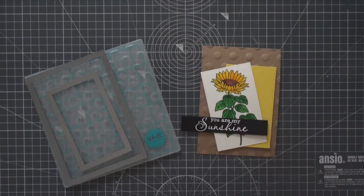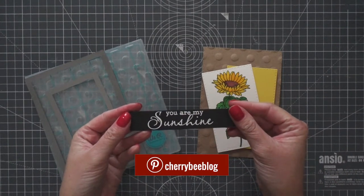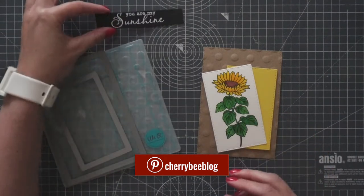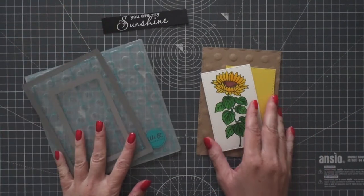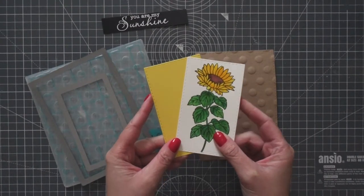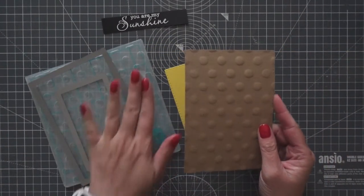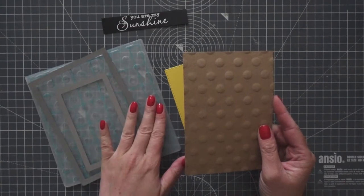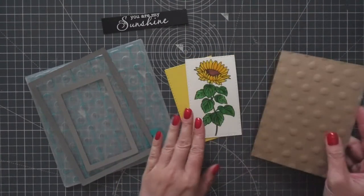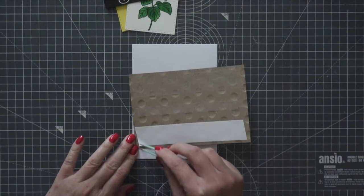I let the flower air dry and then I started assembling the card. I prepared a few things off camera. I heat embossed the sentiment 'You Are My Sunshine' — this is part of the stamp set with the sunflower — using a white embossing powder and black cardstock. I also die cut the panel with the sunflower and one more panel from a yellow cardstock using a smaller stitch rectangular die. For the background panel, I used a craft cardstock and the biggest stitched rectangular die. Both dies are from the set by Create a Smile. For the craft panel, I used the dotted next level embossing folder from VR Memory Keepers.